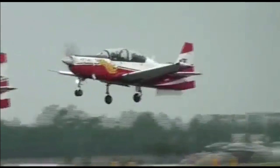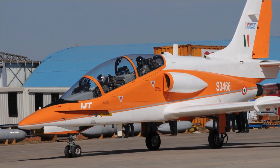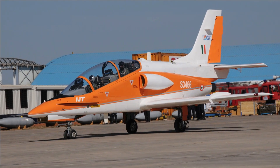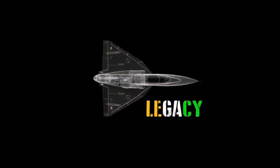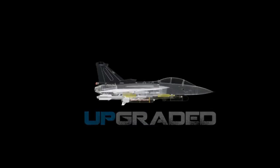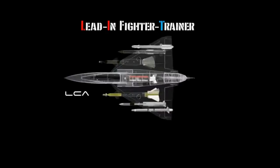At present, HAL has the HT-40 as a basic trainer and the IJT Sitara under development as an IJT, or intermediate jet trainer. The HAL FT-42 will add an AJT — advanced jet trainer — to HAL's portfolio. This will complete HAL's portfolio, giving it all three trainer aircraft offerings required for a fighter pilot's training.